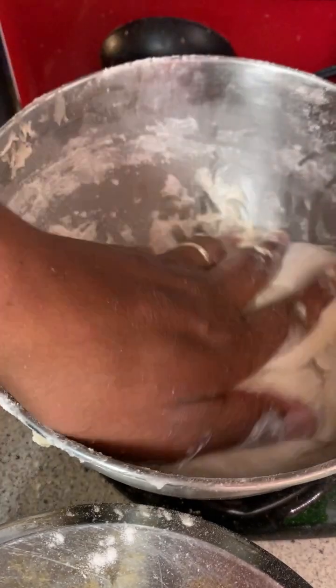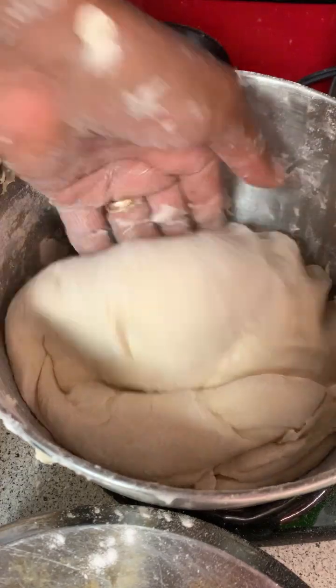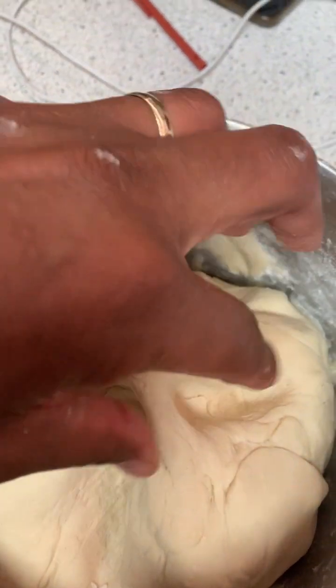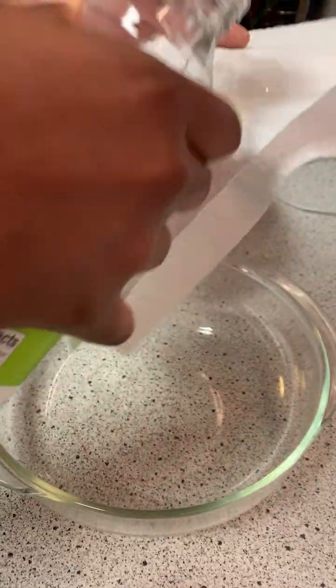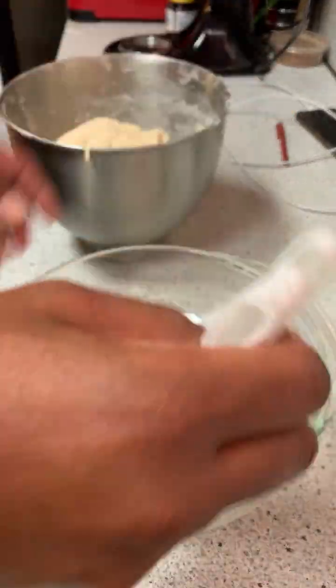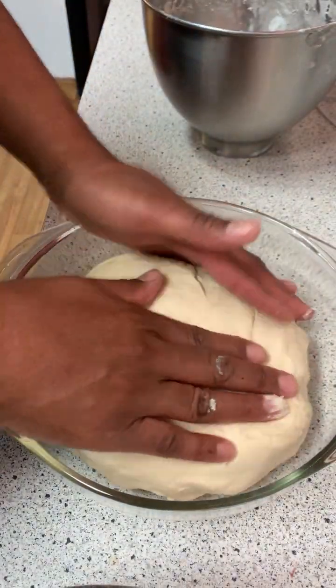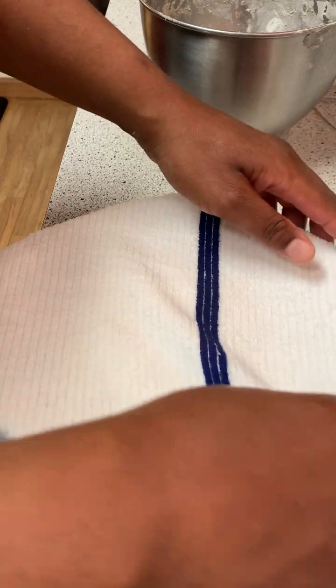After your dough finishes mixing it should be pulling away from the bowl just like this. If it's not, you can dust it with a little flour to help it along. Your dough should be nice and smooth, not sticky at all. Next you're gonna place your dough into a greased bowl — grease it with vegetable oil, butter, or olive oil. Cover it with a clean damp towel and let it rest and rise.